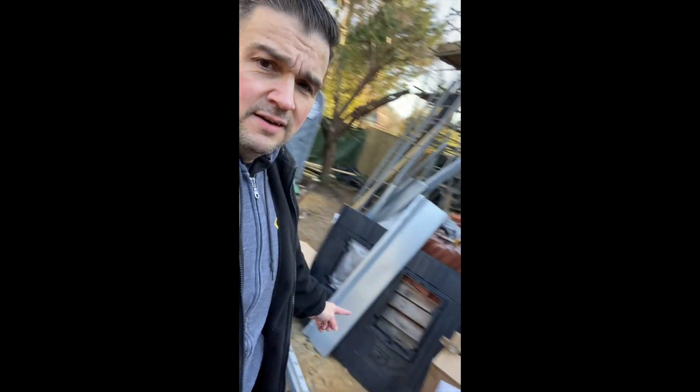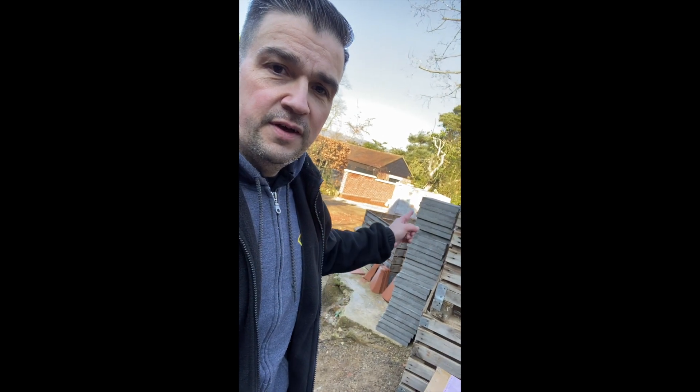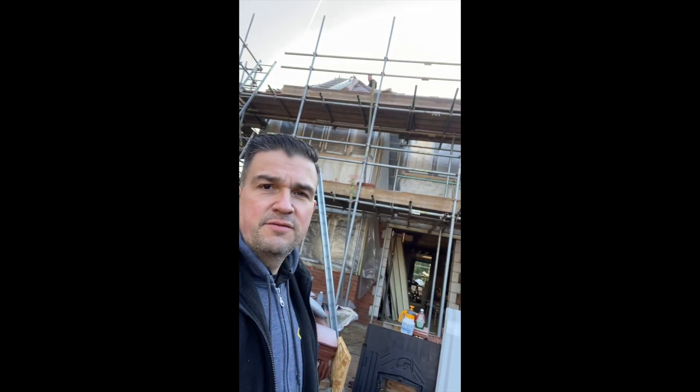Good morning everyone, today is a new day and we are on a solar PV installation over in the Yoxted area. We've got seven roof-mounted flat-roof panels and three in-roof mounted panels ready to go. We've had the delivery - stuff is here ready for installation, we've got a load of weighted tiles for the flat roof mount system and we need to get up onto the roof.